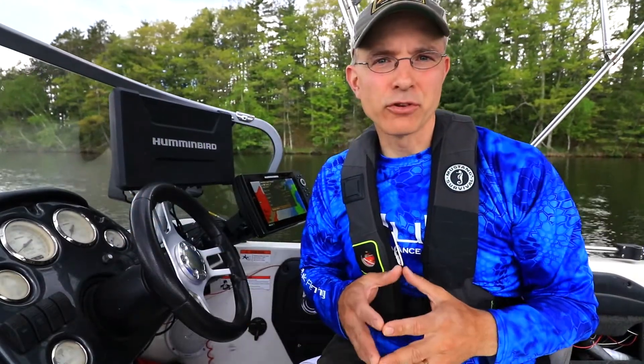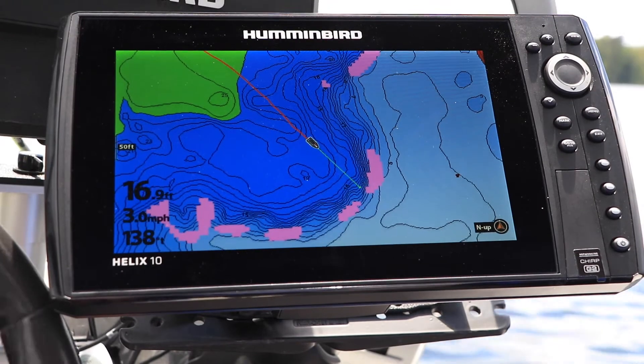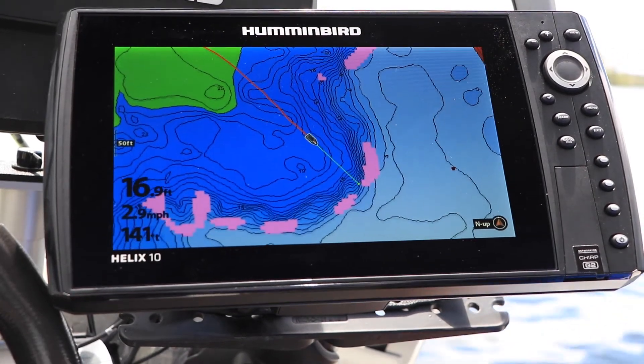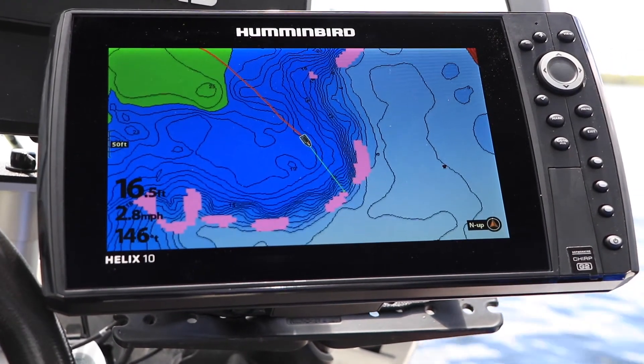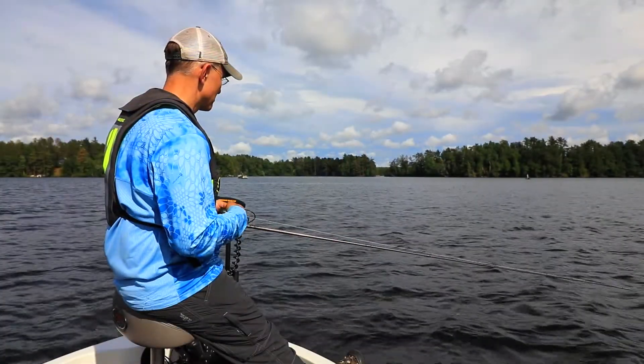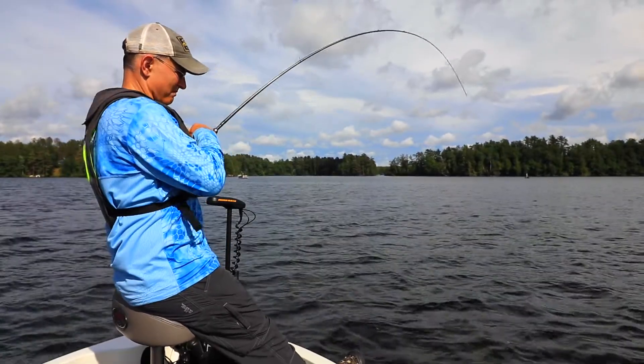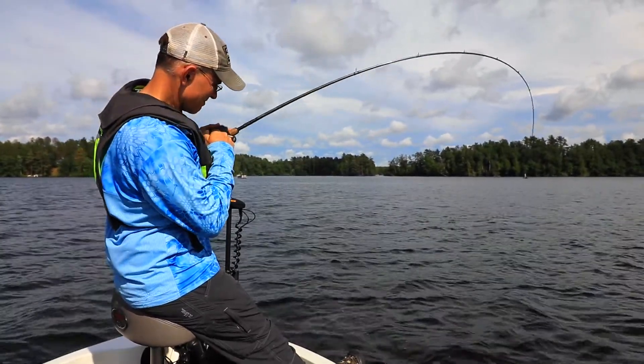Now all that's left to do is to go give these spots a try. SmartStrike works by eliminating dead water and focusing my attention on areas that are most likely to hold fish under particular conditions. SmartStrike won't tell me how to catch them, but it gives me the confidence to know that I'm working the right areas rather than stale ones.